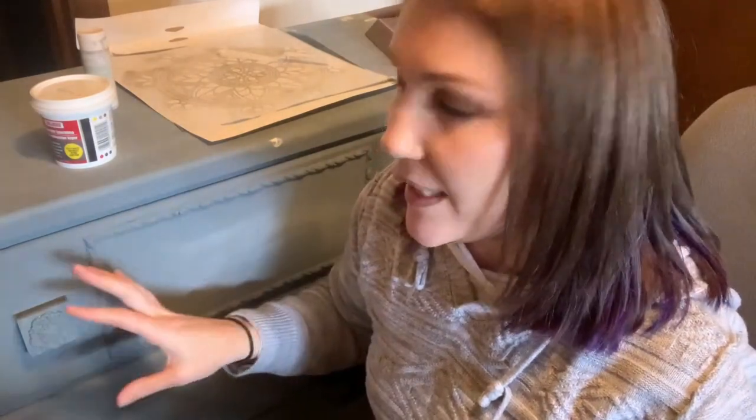Oh hi. So I'm in the midst of this piece. It has been in my husband's family for forever — it's a vintage piece, and I think they got it when it was already used.